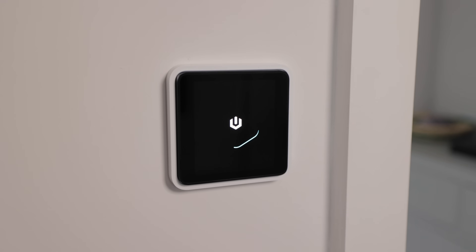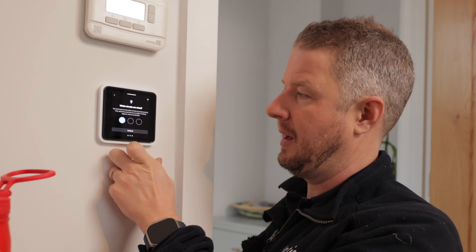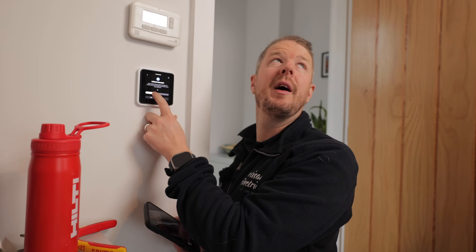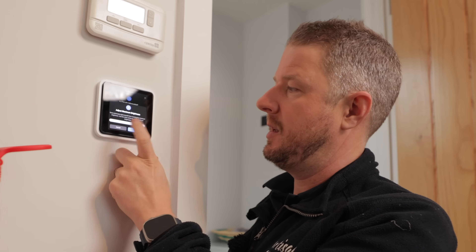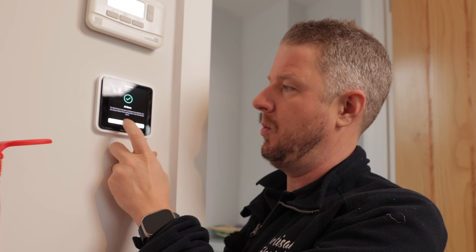Now for the moment of truth — it makes a lovely satisfying sound when you click it on. Then we go through a few simple configuration steps. It asks: do we have a neutral wire? We click yes. Which circuits are wired? We click one. We can tap that to turn the lights on and off. Is circuit one dimmable? I'm going to give it a go — and it looks like this LED lamp is in fact dimmable. You can also adjust the maximum brightness, but I'll put it on max for now, click save, and we're all done.